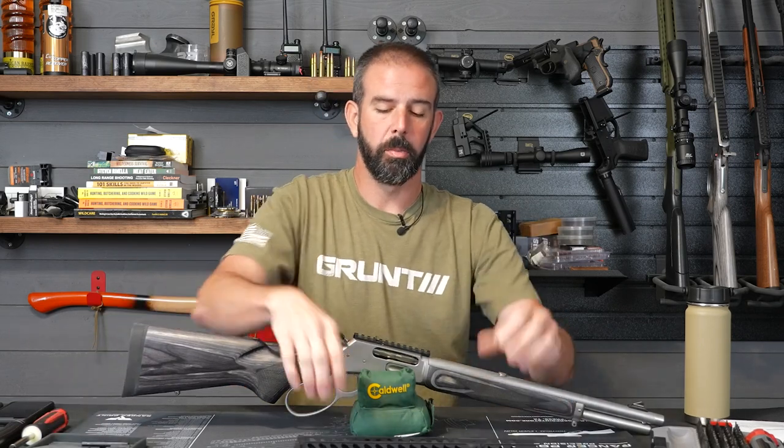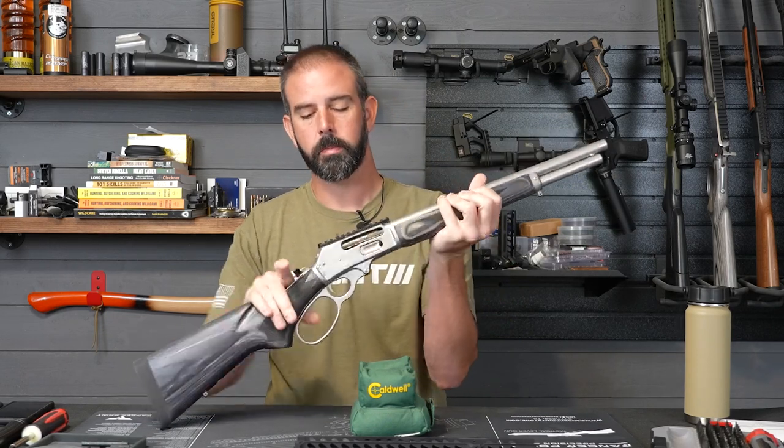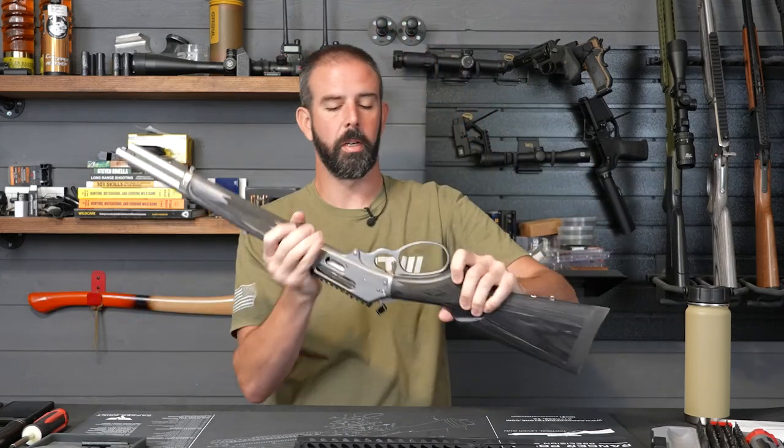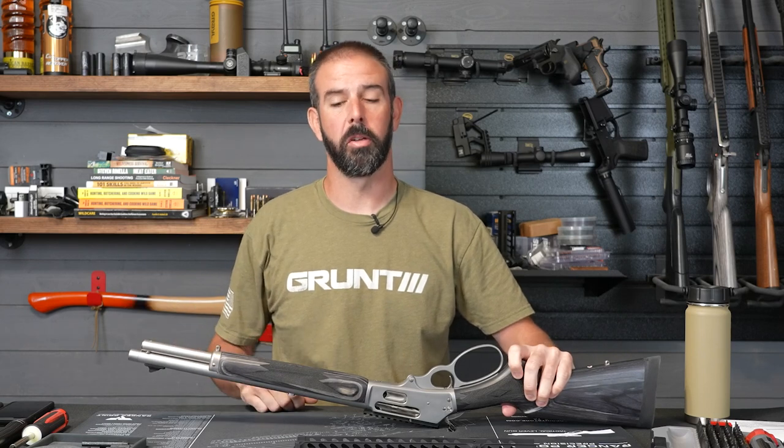First thing we're going to do is make sure our rifle is unloaded. It is. Rifle's clear. So now I'm going to drop the hammer, get that rest out of the way, flip the gun over, and remove the two screws that hold the end cap on and the magazine tube screw. Let's get to it.